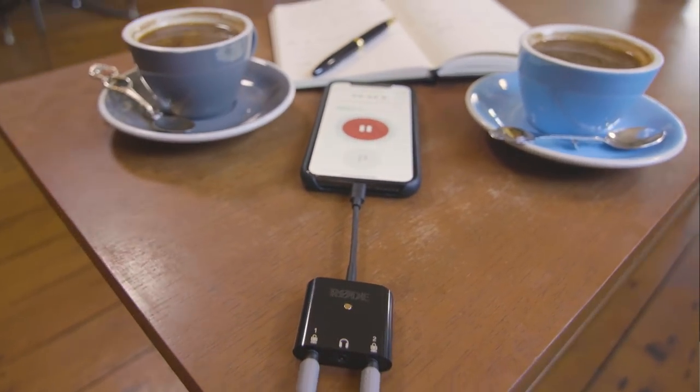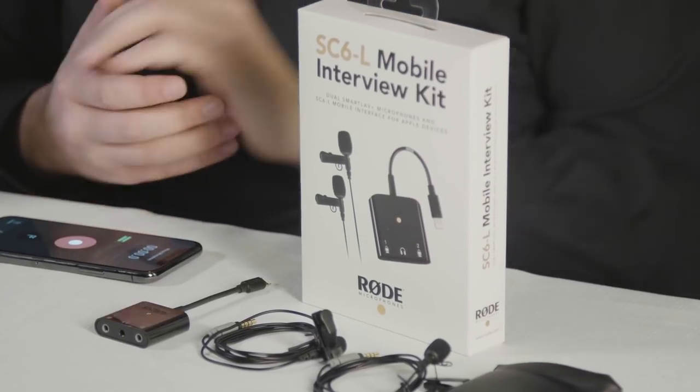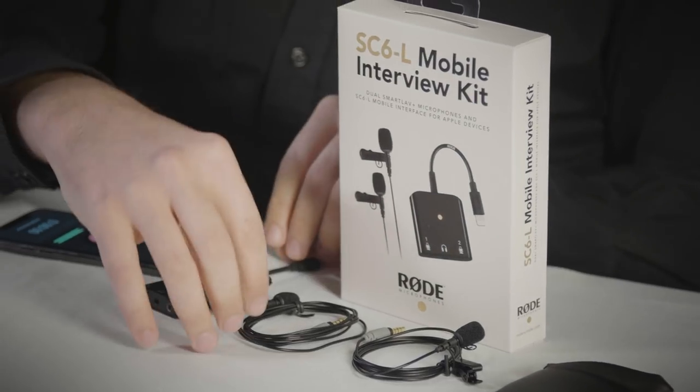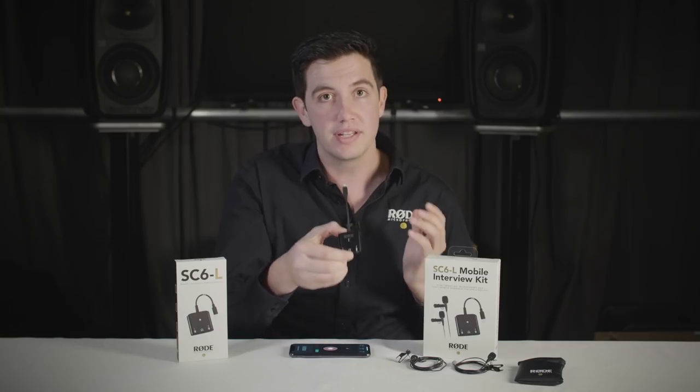The SC6L is available as a standalone product or in the SC6L mobile interview kit. The mobile interview kit is a really awesome little pack that enables you to get set up straight away to record two-person interviews. It comes with two Rode Smartlav Pluses, a little pouch to keep it all in, and of course the SC6L.